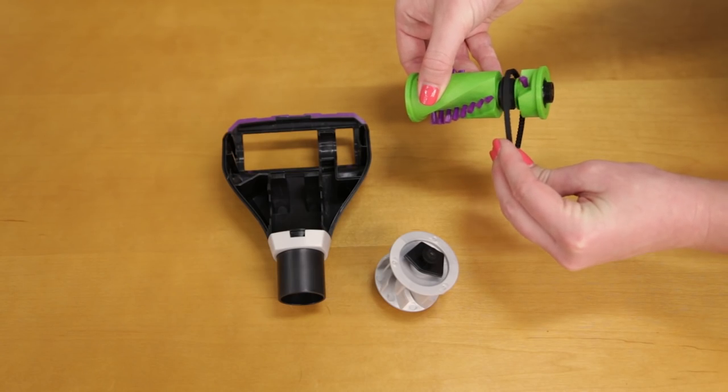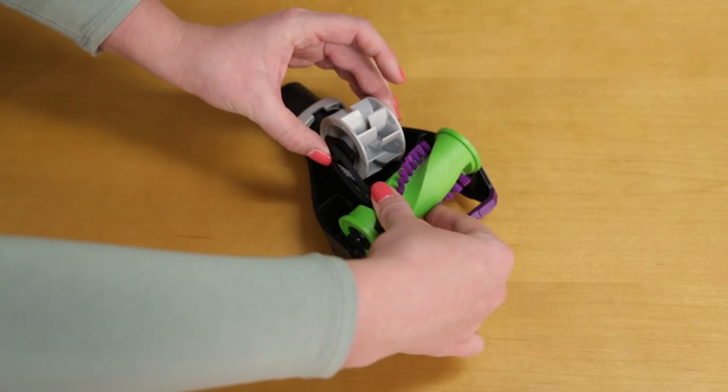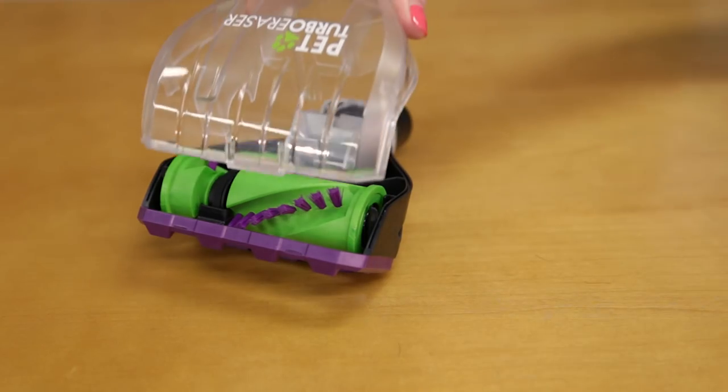Put it back together by placing the belt back onto the brush roll. Thread the belt around the small gear. Slide the brush roll with the belt back in, hooking the front in first.